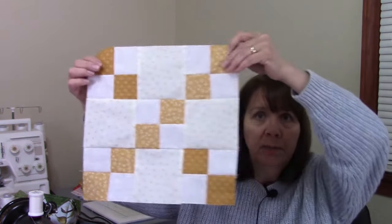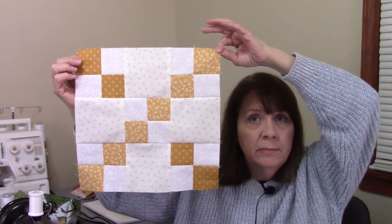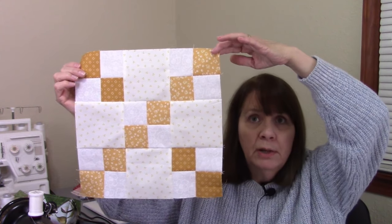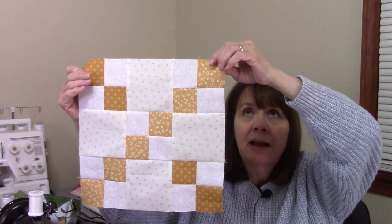Hi everybody, it's Susan from Sunrise Quilt Studio. I'm still working on baby quilts for my niece's twin girls. Today I'm working on the alternate block, which is a nine patch chain block. I already made all of the blocks for the yellow quilt, so now I need to make the ones for the pink quilt. I'll adjust the camera and show you what I have and how I'm putting these together.